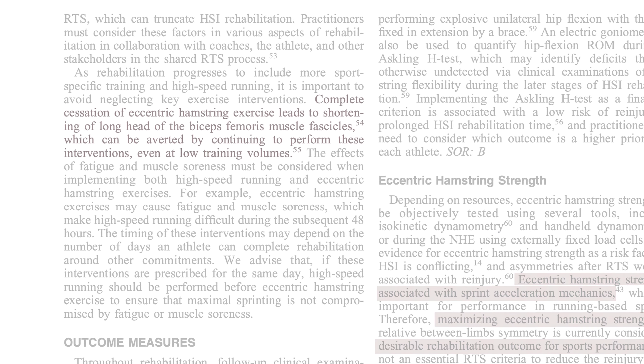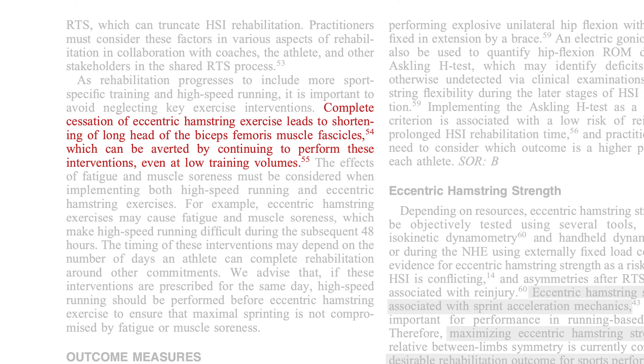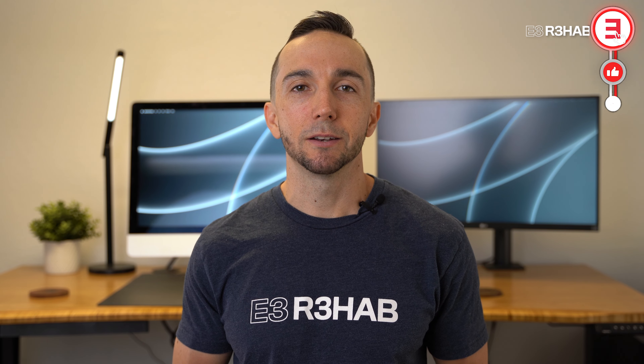You should continue to perform these exercises even after you return to sport in order to avoid regression of the positive changes in hamstring muscle structure. It is also important to understand that even when you return to sport, it might not be at 100% of your desired level. This will still take time until you can gradually build up to performing at a pre-injury level or higher.